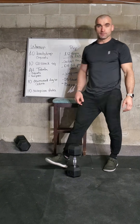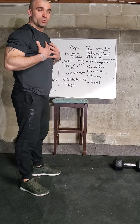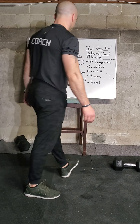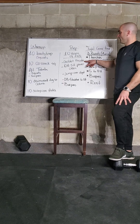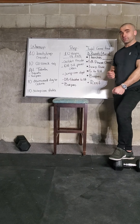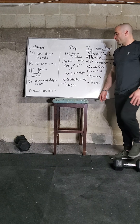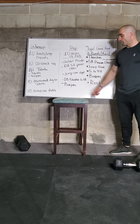Last exercise is burpees — complete ten. Chest down to the floor, when you stand up make sure to open the hips and get a little jump. To recap the prep: ten goblet thrusters, ten dumbbell single arm power cleans (five and five), jump over the dumbbell counting each jump, dumbbell shoulder to overhead five each arm, and ten burpees.